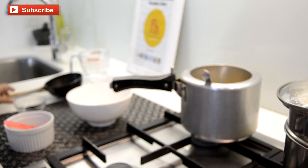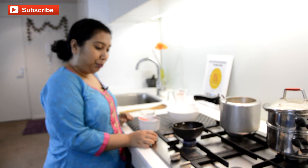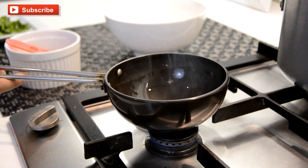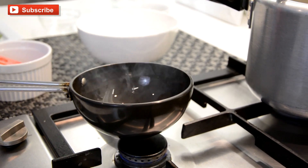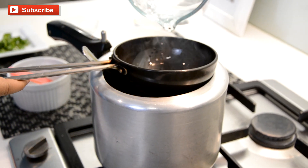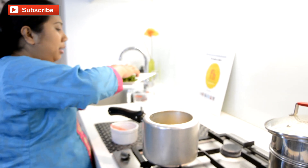Now we need to temper our dal. In a small pan I have taken some mustard oil — you can use any unflavored oil too. My oil is hot enough, it has reached smoking point. Now I am reducing the temperature to low and adding my tempering. Wait for a few seconds and now I am going to transfer this to the dal, adding a little bit of water. Over high heat let it cook for a few seconds, and this is also the time I am going to add my chopped cilantro.